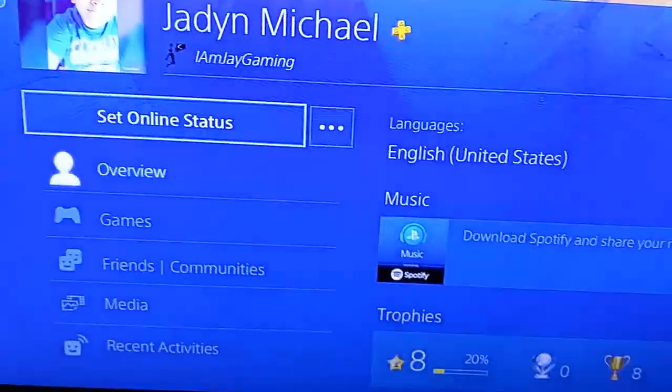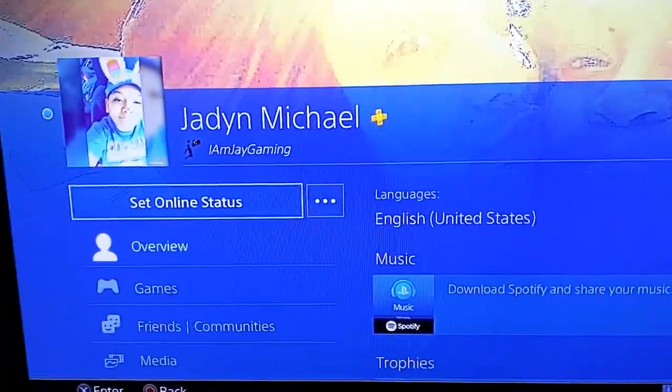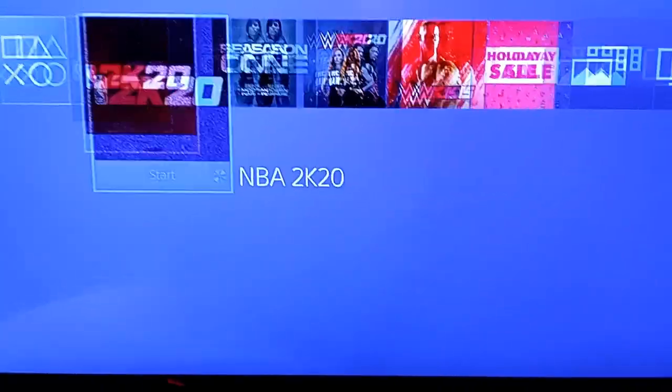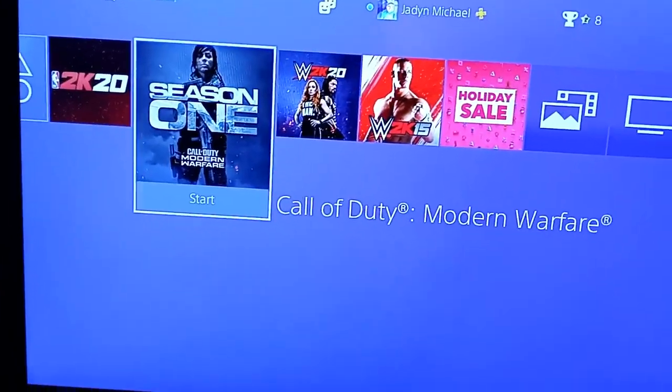Come link up, we can play together. I love playing Call of Duty. I'll play the park if y'all want, but I'm mainly a COD player.